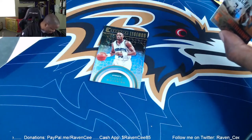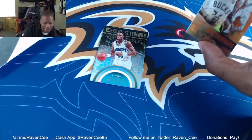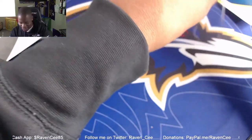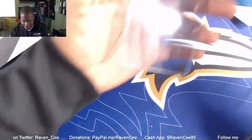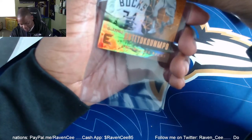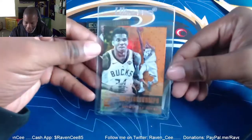Giannis is gonna get the hard case. Let me get this hard case open because it's brand new. That is nice. That is a nice Giannis right there — oh, I like that.